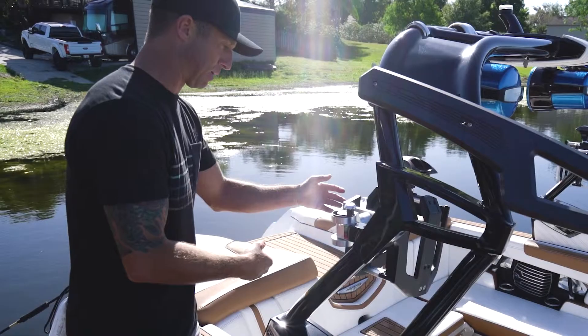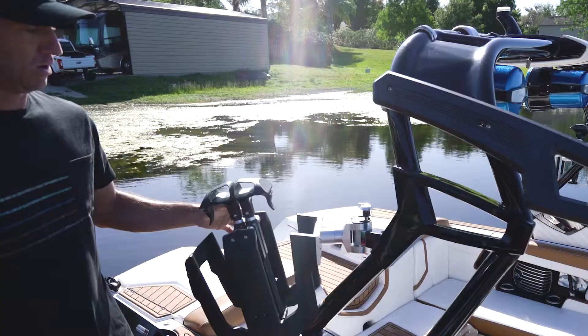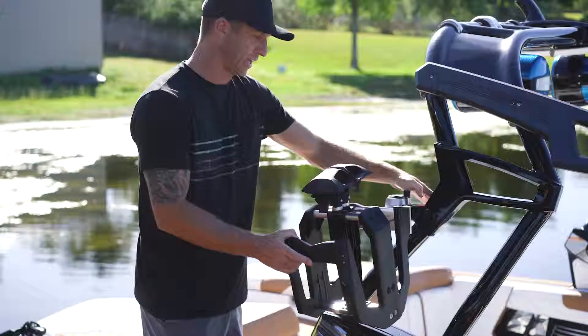Unlocked, same thing — to open it, put a little tension, easy to open. Close it, put a little tension, boom. Once this thing is locked, you get no vibration when you get your boards in the rack — this thing is solid, doesn't move at all.